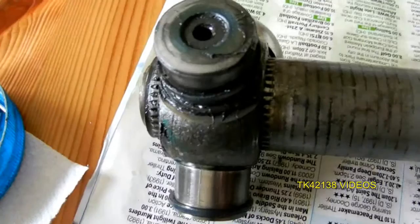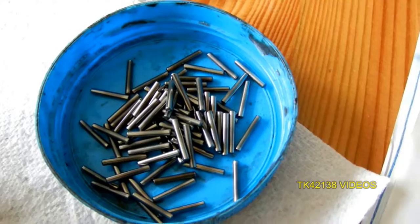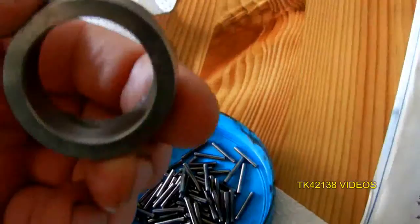I've just been inspecting all these, because when I put it all back together again it just didn't feel quite right. There was a distinct notchiness when just moving these. These are okay, but the bearing surface is not intact.